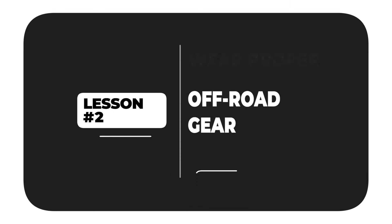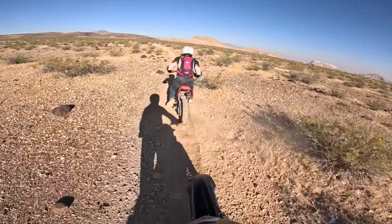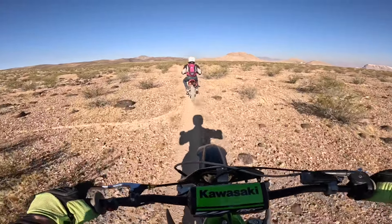Speaking of getting the bike banged up — lesson number two: wear the proper gear, because you will constantly fall when you're riding off-road. Unfortunately, I wasn't wearing the proper gear when I went to Henderson, Nevada. I took what I had — my street gear. I didn't have boots that came all the way up to my shins. I took my regular riding jacket.